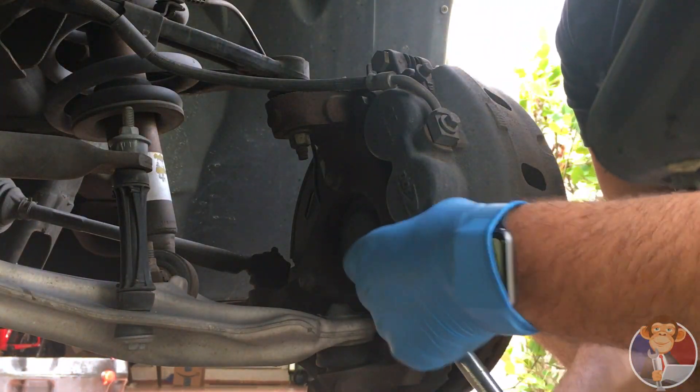This is a good time to check the seals on the caliper. Make sure they're not torn — if they are, you'll probably want to replace them or replace the caliper. Make sure that your slides are not corroded. There's one slide on here; I took the other one off so it's hanging out right in here. Pull it out and check it too — we're going to lube these up before we put it back together.